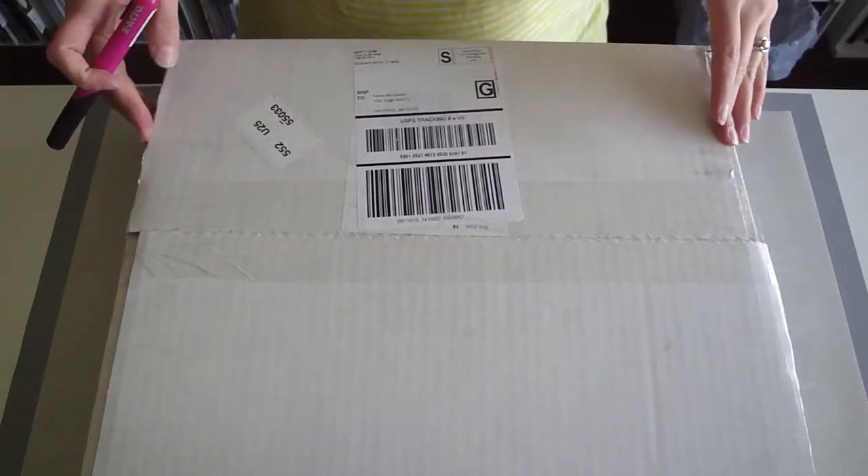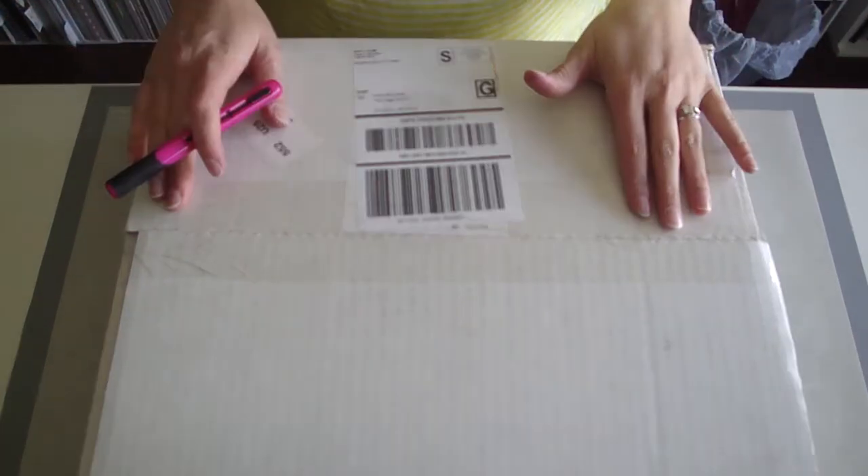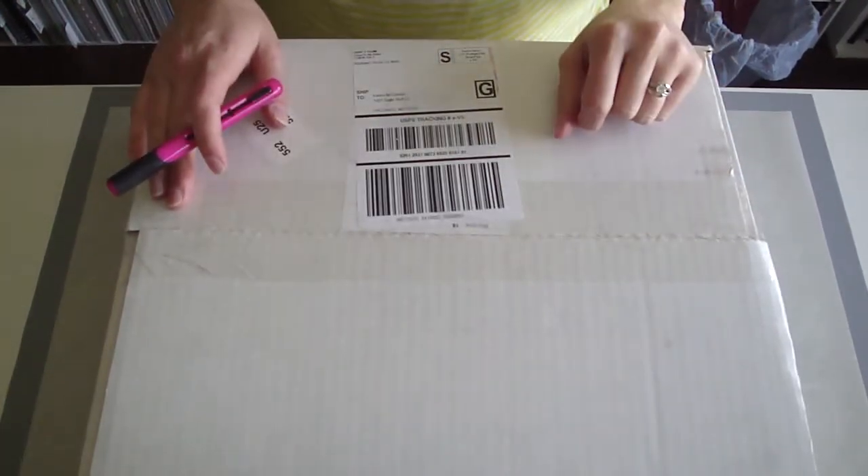Hi everyone, it's Karina McQuiston, your Close to My Heart independent consultant, and today I am going to open my second $35 grab bag box.